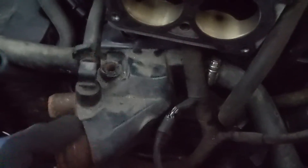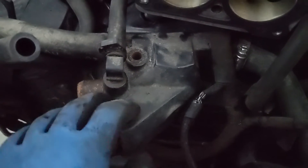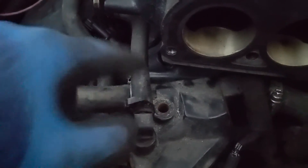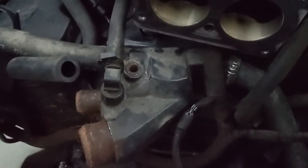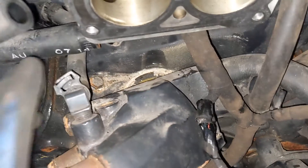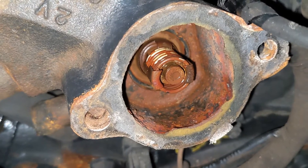Now that we've got those two bolts out, the thermostat housing is loose. I went ahead and loosened this clamp and this clamp — I'm gonna pull these two hoses off. I think I can leave this one hose on, but once I get those two off I can flip this guy upside down and access the thermostat on the backside of it. I got this one hose off; the other one is jammed on there pretty good and I don't have great access, so I'm gonna try to leave it on.